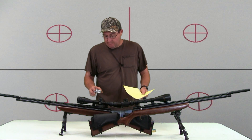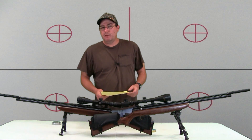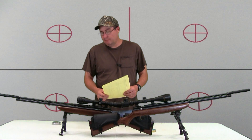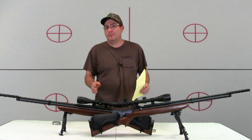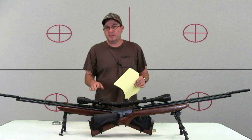That's shooting H&N Field Target Trophy Powers, 14.66 grain. When you first get a gun and want to do this test, just grab cheap pellets — whatever is available. I wouldn't worry too much about using expensive pellets. The numbers will change, but the shot strings and the efficiency of the rifle — you'll still see the same trend.